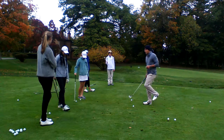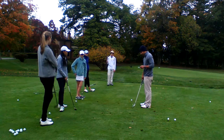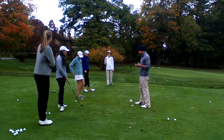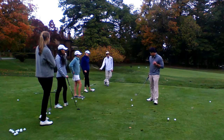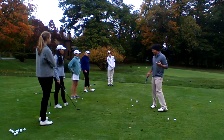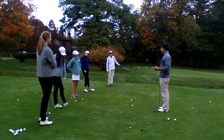Ball position, tempo of the stroke — yep. Weight forward. Hands forward. And then depending on the shot type, the club selection.